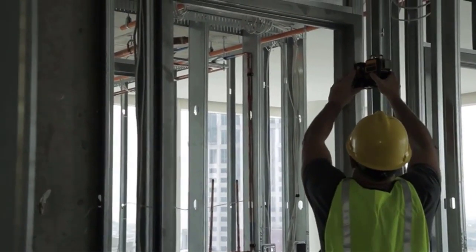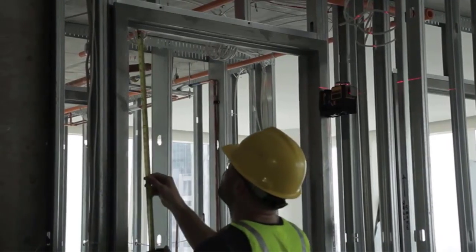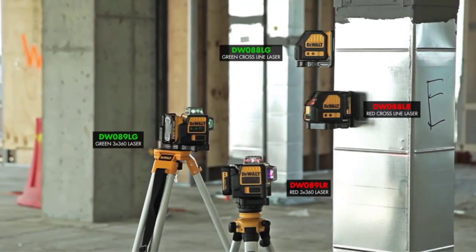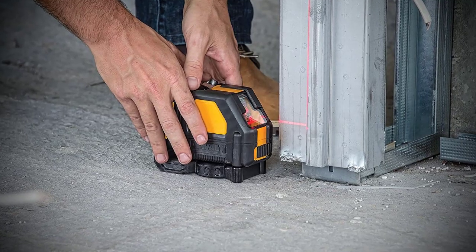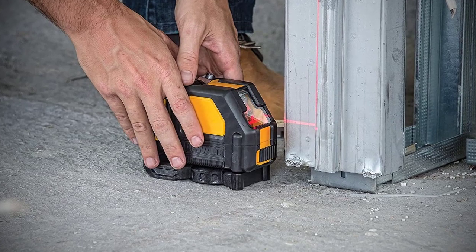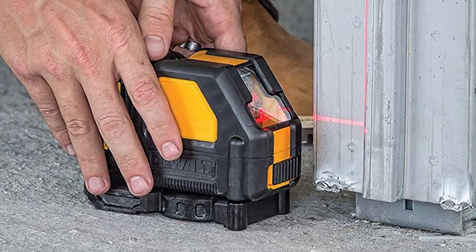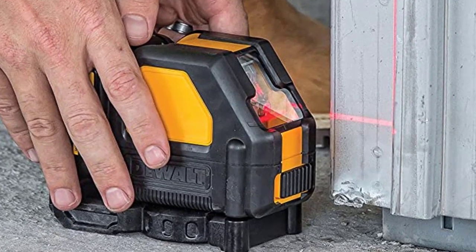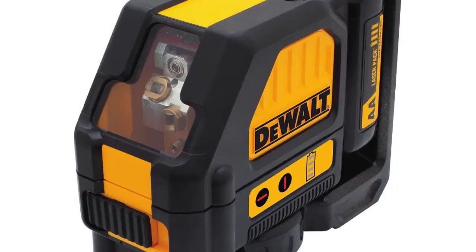The DeWalt Laser Level features a 12V Lithium-Ion Rechargeable Power Tool Battery platform for extra-long runtime and the convenience of rechargeable power tool batteries. The self-leveling crosslines laser level projects bright crossing horizontal and vertical lines for various leveling and layout applications. Full-time pulse mode allows for use with a detector, maintains full brightness for visibility, and extends range.